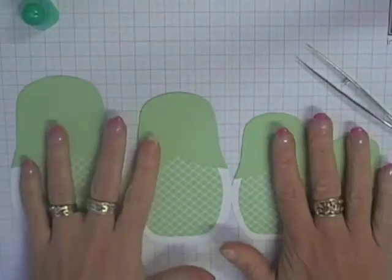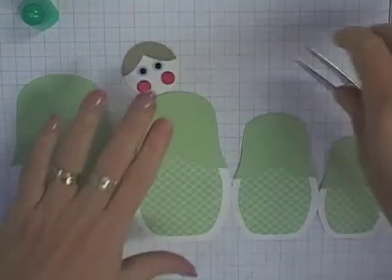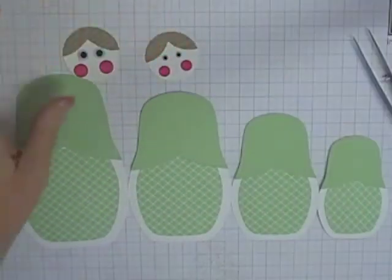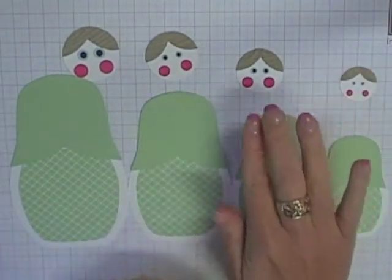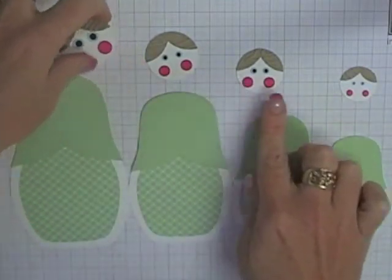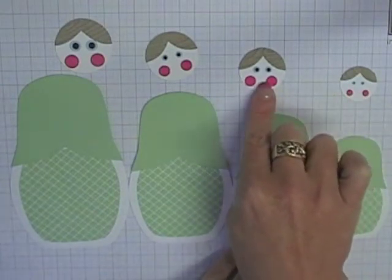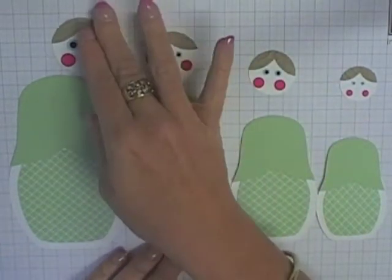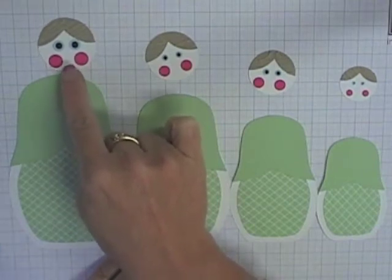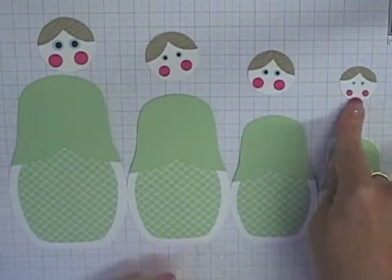Now this is the part I hate — putting the faces on — only because I'm not really good at face punch art. You'll need four circles for the four faces. Each circle is a different size. The smallest girl's head is a one inch circle, the next is one and a quarter inch, then one and three eighths inch, and the largest girl uses the one and a half inch circle from the Circles Number Two die. So: one and a half, one and three eighths, one and a quarter, and one inch for the head sizes.